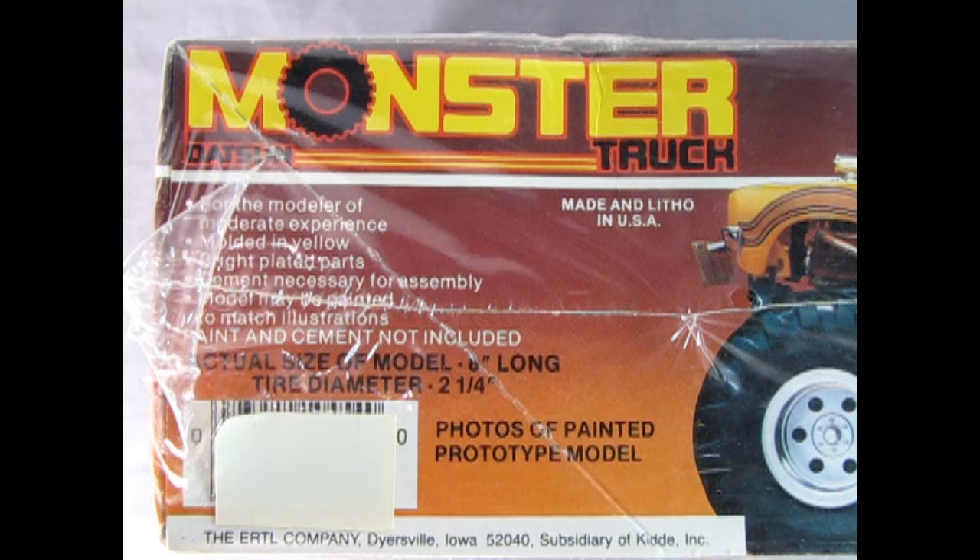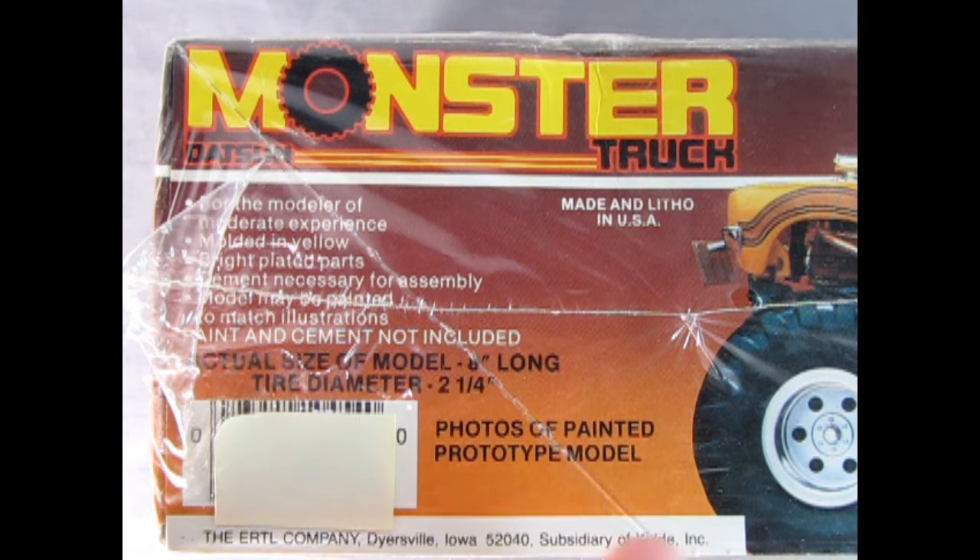Now if we look at this side of the box, it says for the modeler of moderate experience, molded in yellow, bright plated parts, cement necessary for assembly, model may be painted to match the illustrations. How do I know this is an original kit and not one of the Round 2 remakes? Because it says the Ertl company on the side here, subsidiary of Kitty Incorporated.